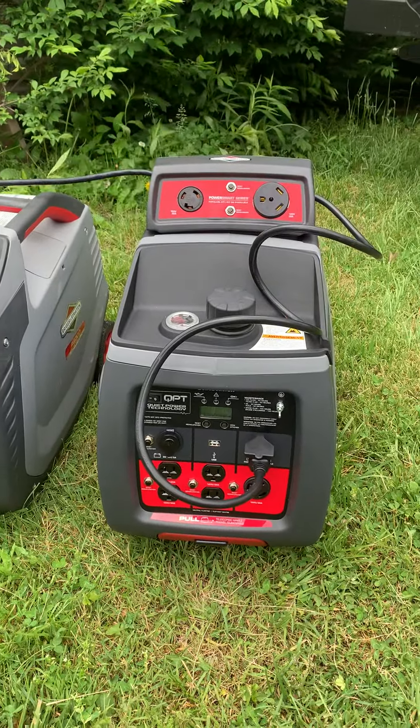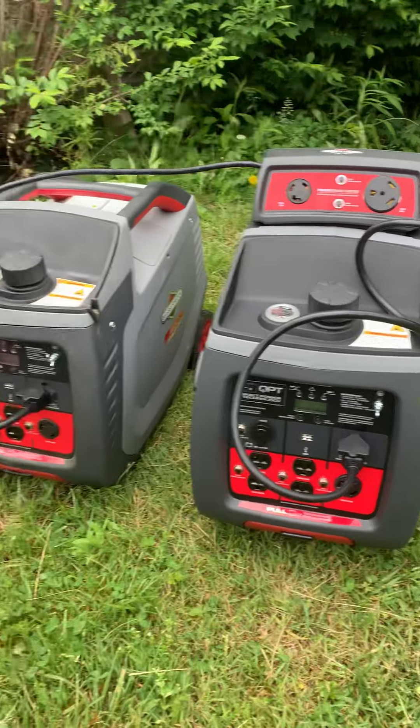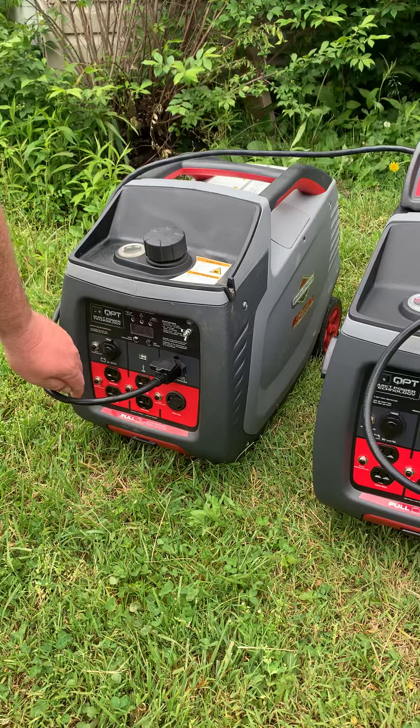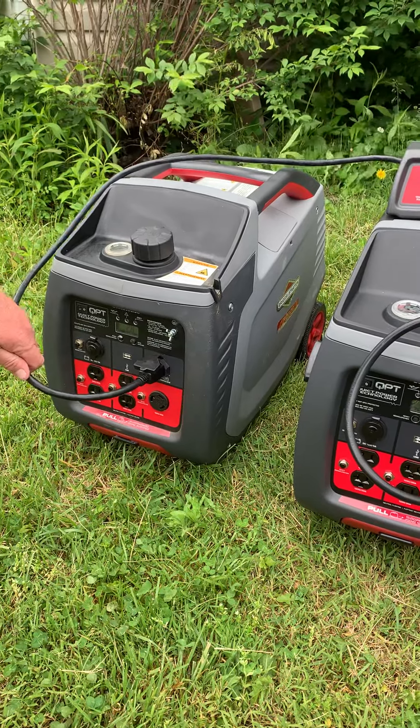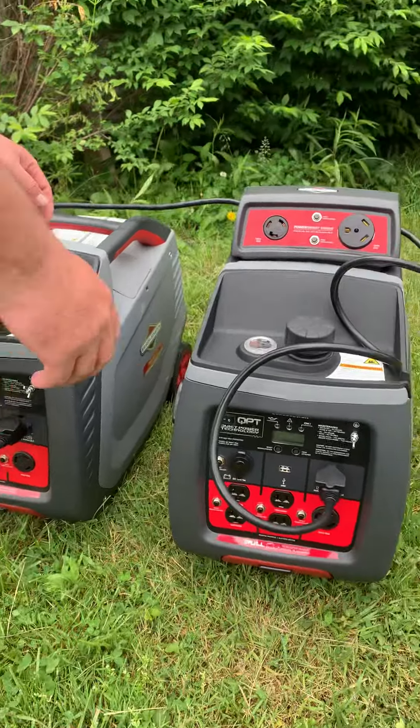For the parallel cord, it says you have to charge one first. There's one going. Let's fire up the other one.